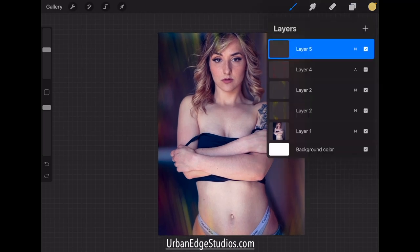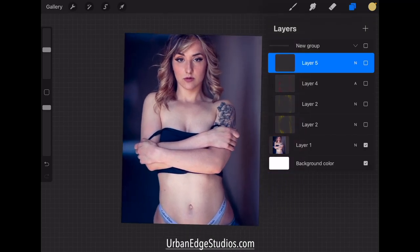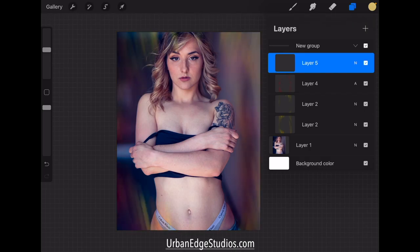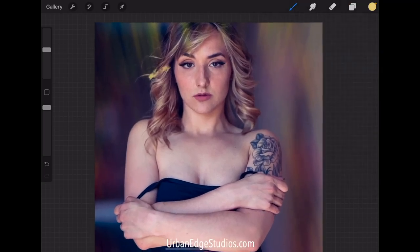We've got a nice portrait here. We can go ahead and select all these, throw them in a group, shut that off, and see exactly what we started with. We've already kind of cleaned it up and done that skin retouching. Here are the extra edits just to give it some boom. So let's jump into this with this dirty brush — what we do is just kind of follow along.